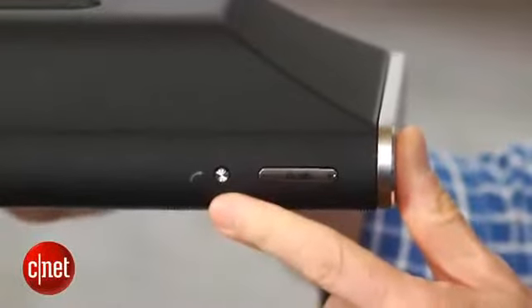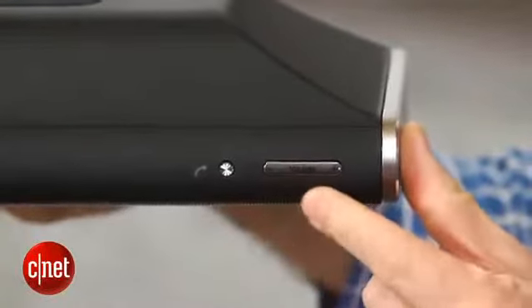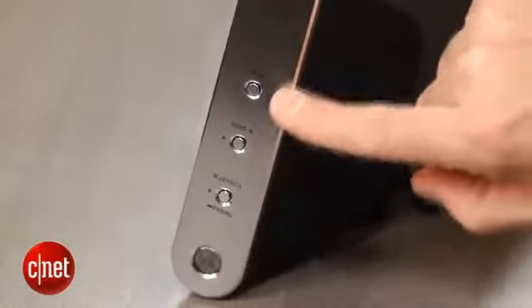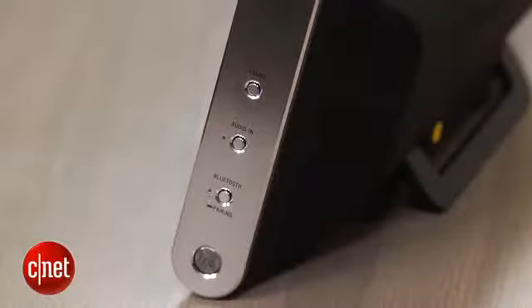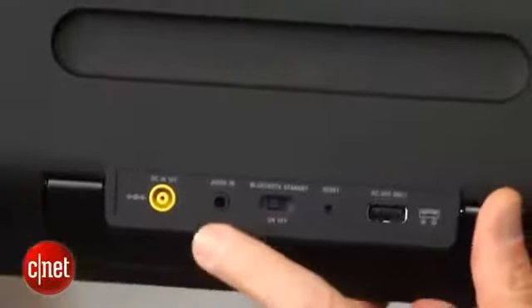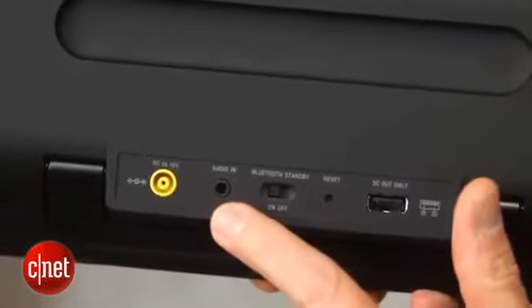A couple of other features worth noting: this does have built-in speakerphone capabilities, with a button on top of the unit for answering calls. There are also volume controls and a few buttons on the side, but it has a pretty minimalist design, and you're basically expected to use your smartphone or tablet as a remote. There is also an auxiliary input for devices that aren't Bluetooth enabled.